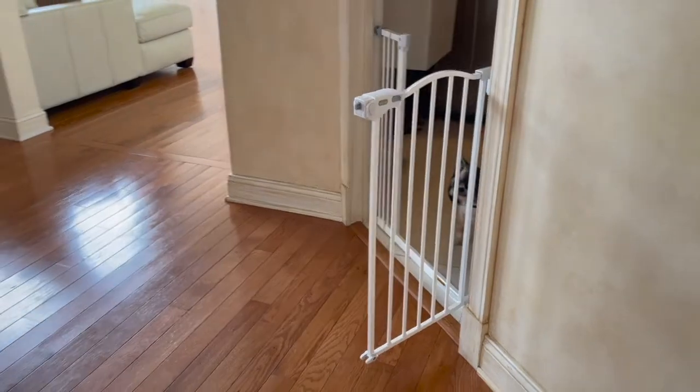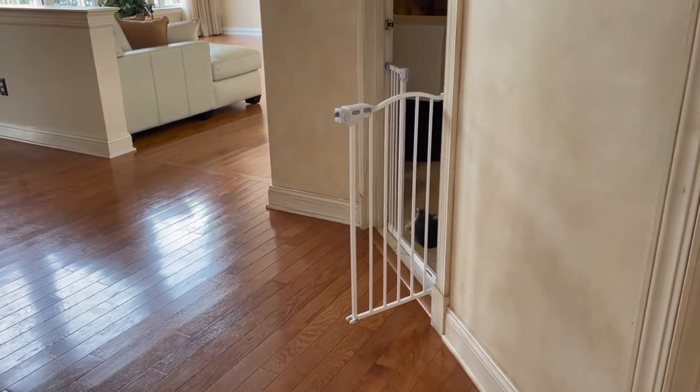Overall, an excellent gate well worth the price for the quality and security you receive. Therefore, I rate this product 5 out of 5 stars.